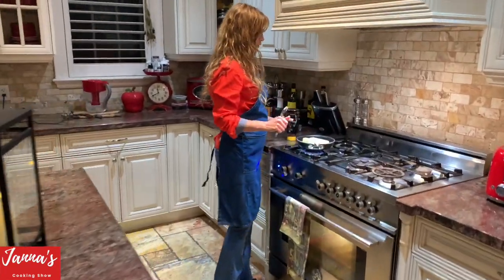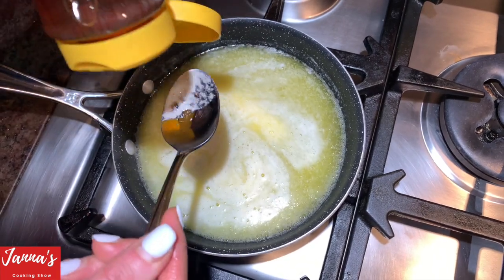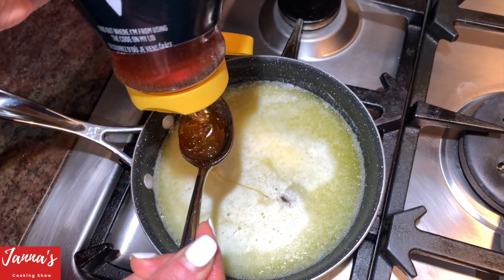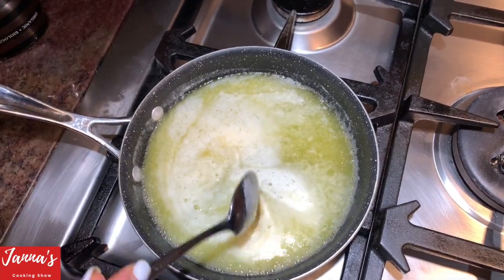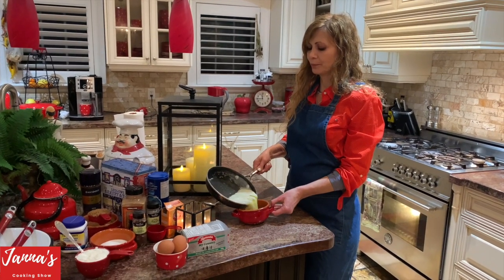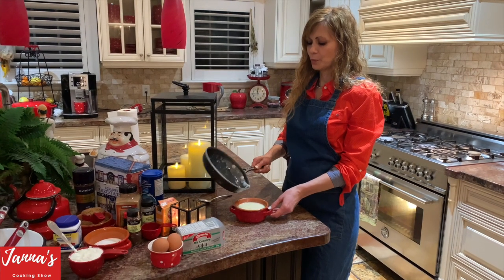I'm putting the butter on the stove so it melts. Then I'm going to add two tablespoons of honey. Now I've taken the butter off the stove and it has to cool down — it has to be on the cool side.